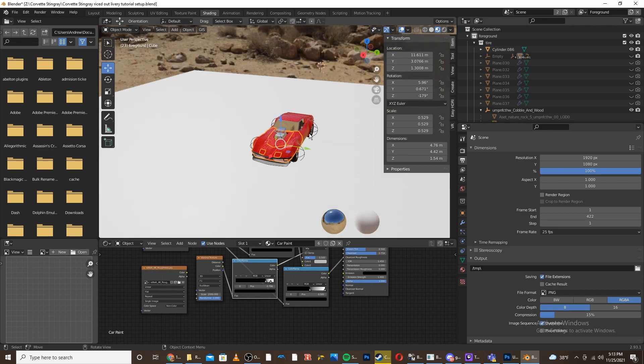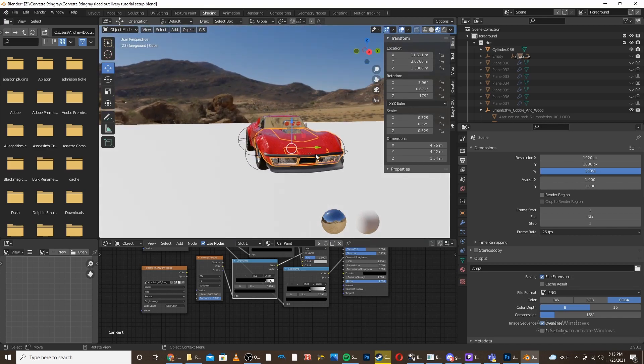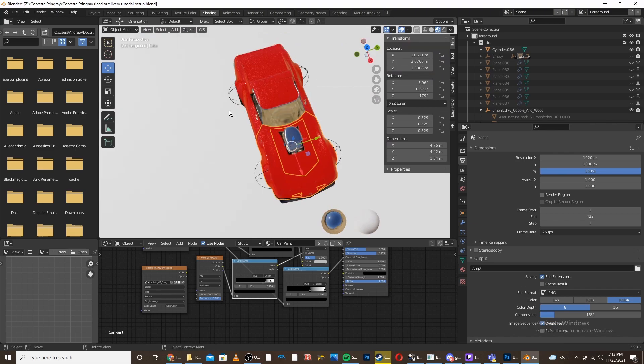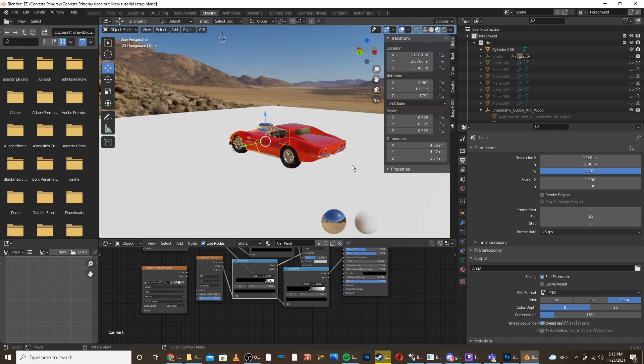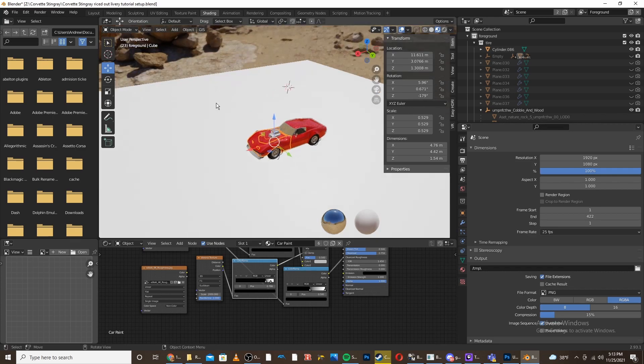The first thing you're going to want to do is decide how many different sides you want to have the car paint or design on. For mine, I don't really have any front design I need, but I do have a left side, a top side, a right side, and a back side. So figure out how many different sides you want, and once you've decided that, we're going to start making the cameras.